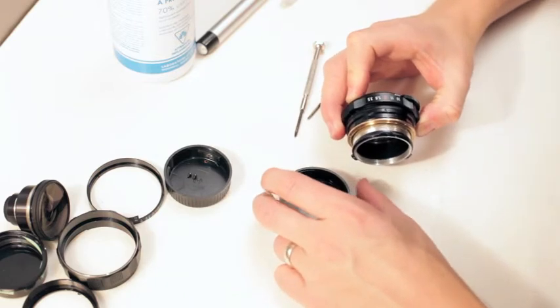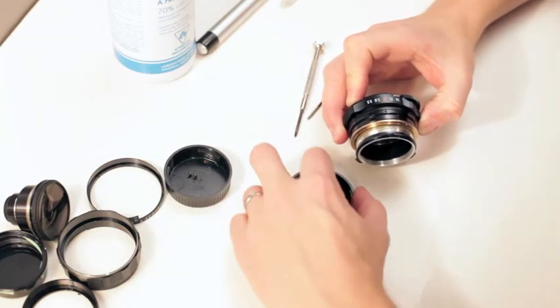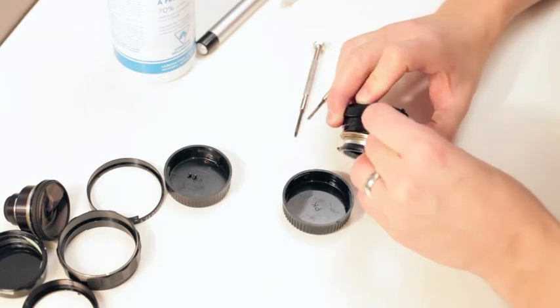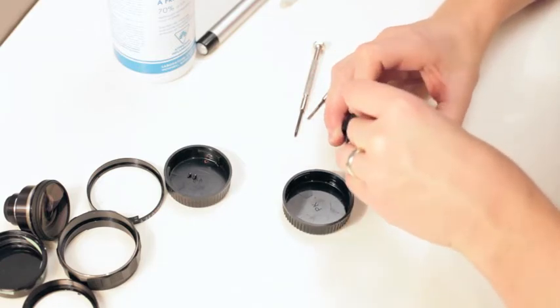We have to put the screw back in here that stops the focus from going past infinity and close focus.